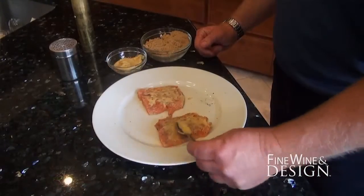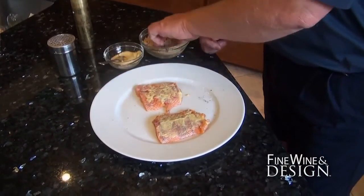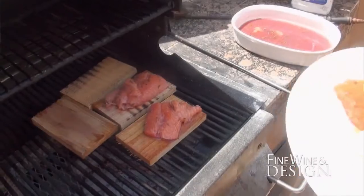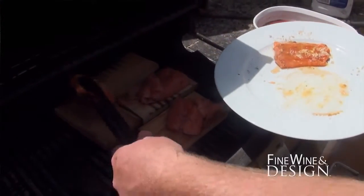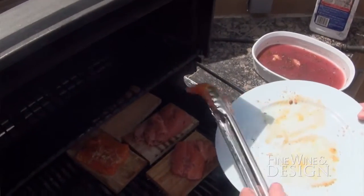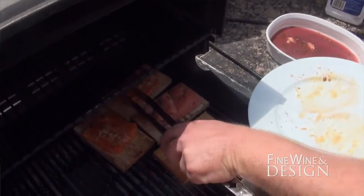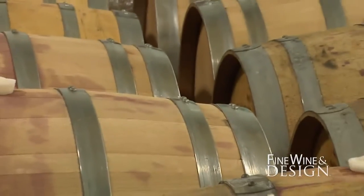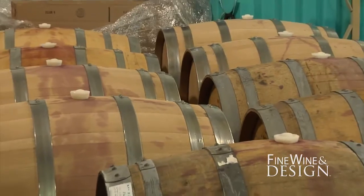The other preparation used Dijon mustard and brown sugar to get some caramelization, which brings out the flavors from the French oak barrels used in the wine. Both preparations were very successful with the wine — the Grenache held up well and really brought out the spice of the barrel, as it was aged in new French oak barrels, which are very traditional for Grenache.